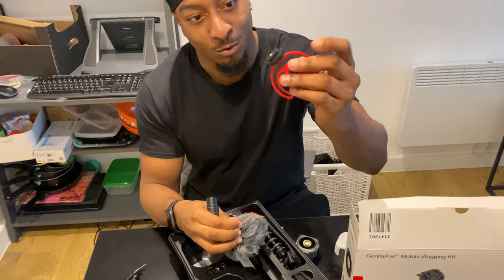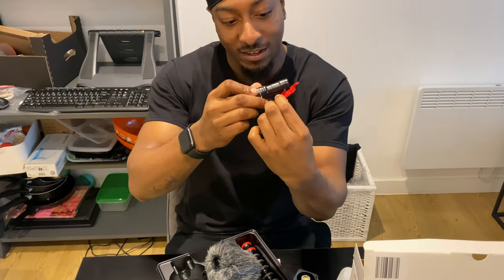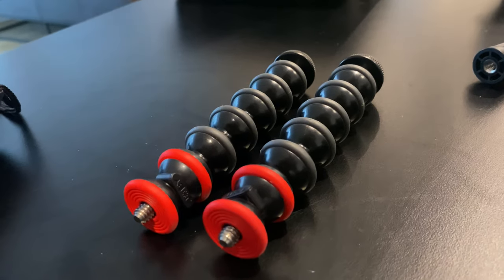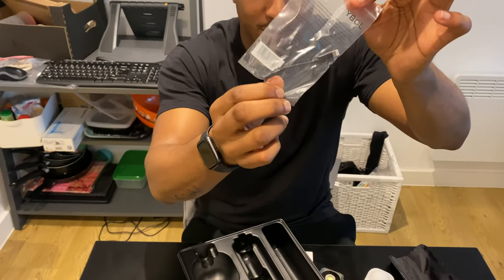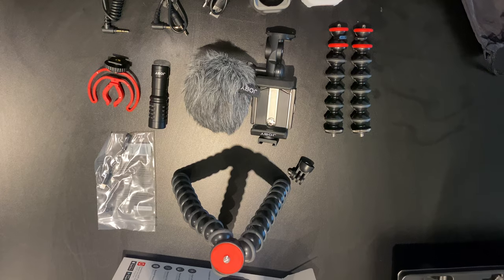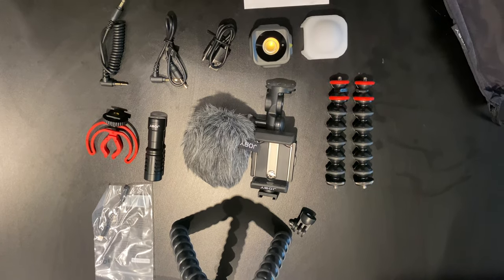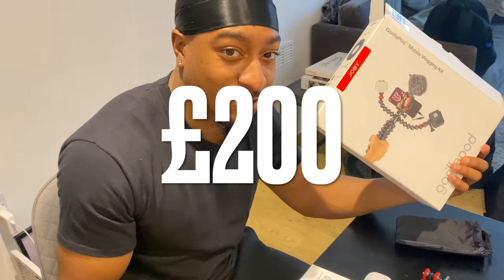And here we've got the USB so you can charge it up. This little piece of equipment is for the microphone — there are slots inside right there. There are some more extra arms, and then this is an iPhone dongle that fits for your iPhones so you can use it for the microphone. You can get all of this for about £200 from Amazon.